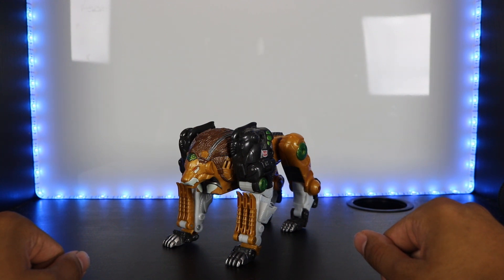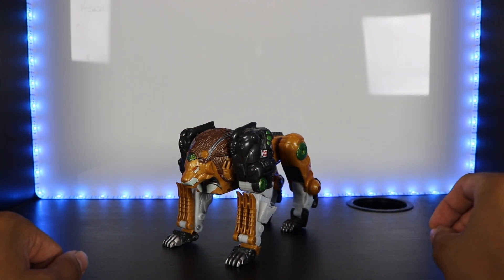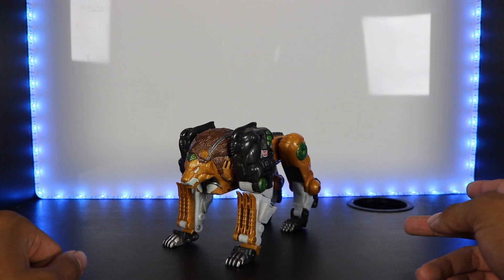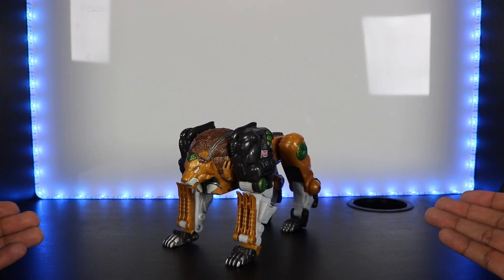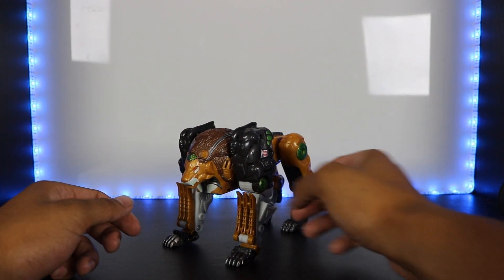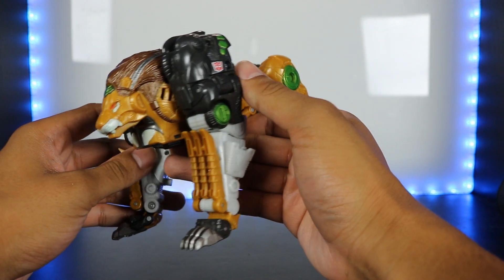That's how he got his name Leo Breaker. But before that, the character's name was Overhaul, and it was supposed to be Trail Breaker — so the name transition into Leo Breaker would make a lot more sense. Anyway, here he is. He is a robotic lion and the details on him are awesome.